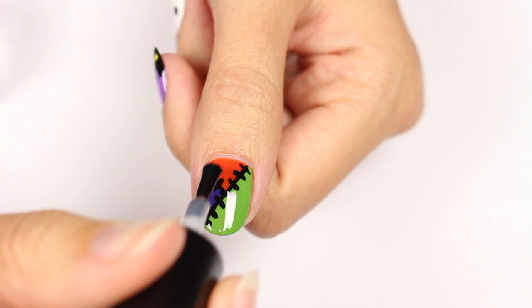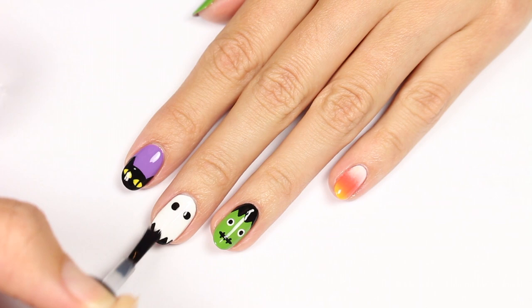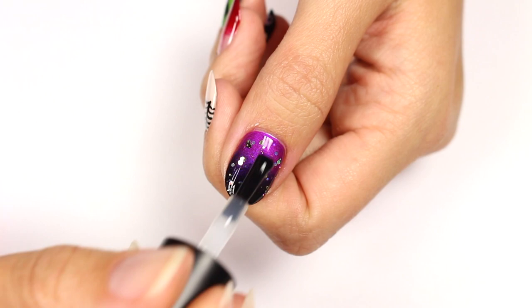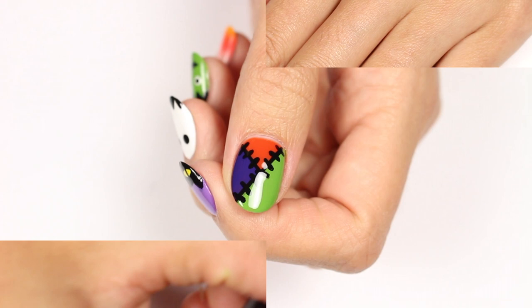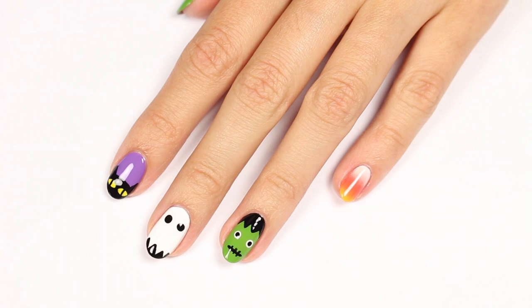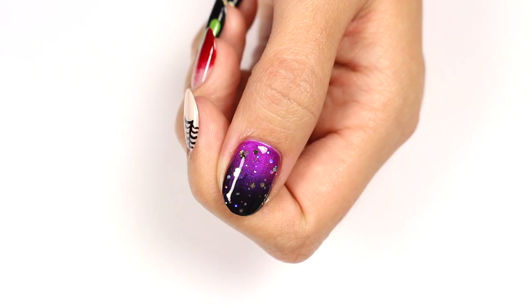Finally, apply a fast drying top coat to seal in your design and add a beautiful shine. That's it for this video! If you'd like to see more videos from Cute Polish, click the boxes on screen, and click the circle to subscribe for a new video every week. If you'd like to check out my personal nail channel, click that circle too. Thanks for watching!